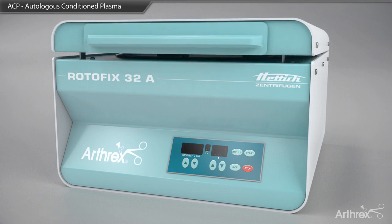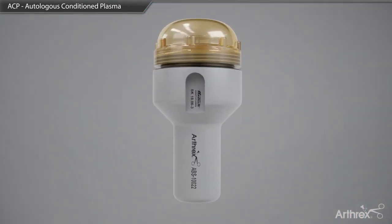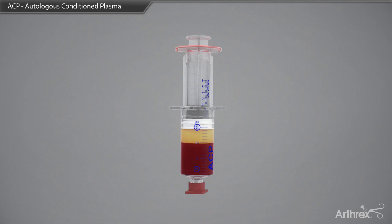Once the centrifugation is complete, the double syringe is removed from the bucket, taking care not to tip or agitate the separated layers.